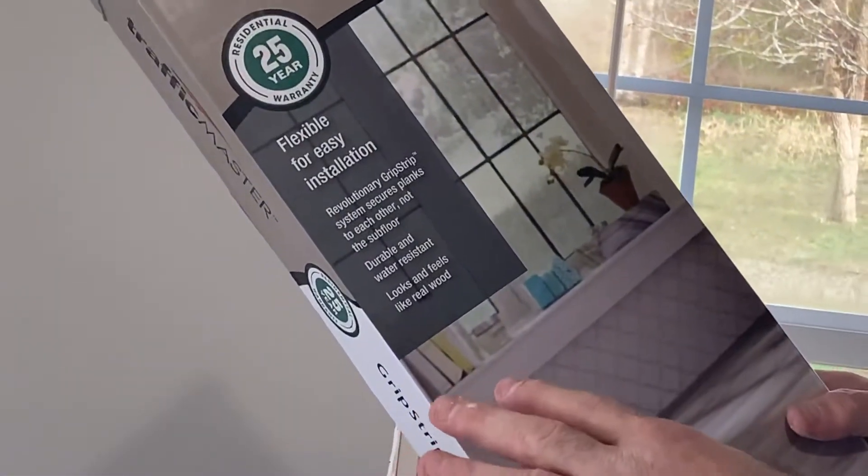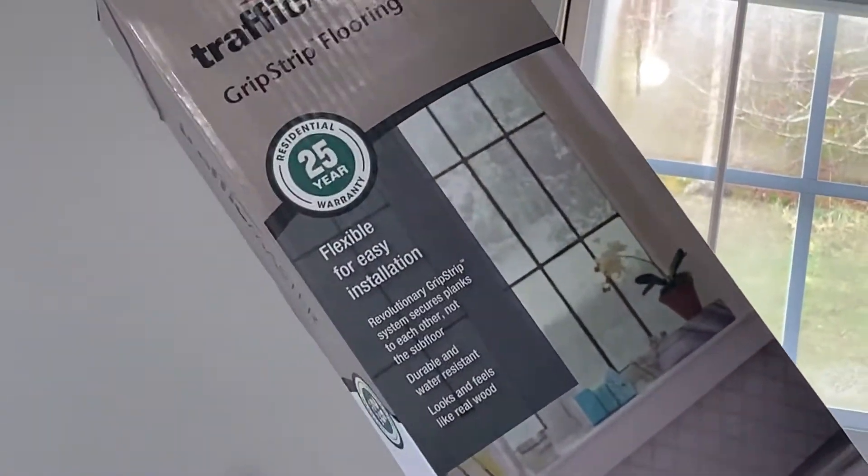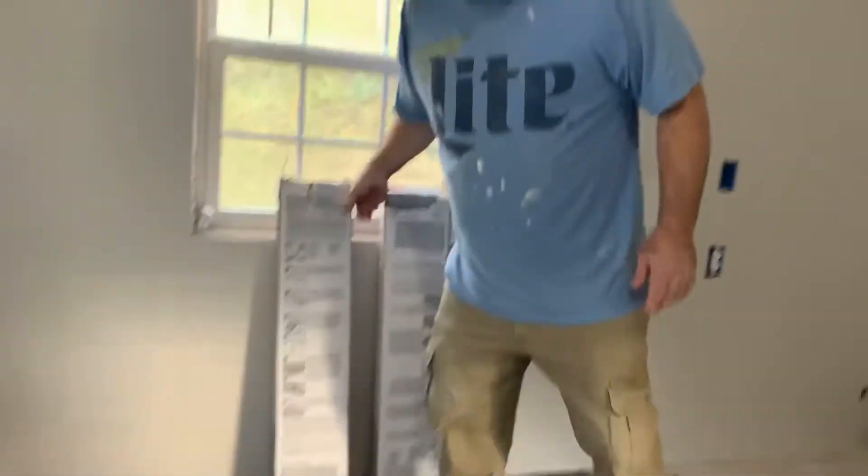They recommend that you put it on a flat surface. It does have a 25-year warranty, so if you get half of that, it's pretty good. It is water resistant because it's vinyl. We'll walk over here and show you what it is.